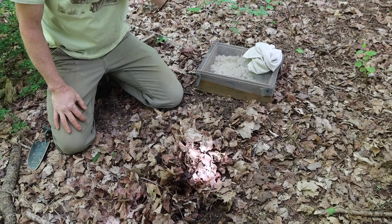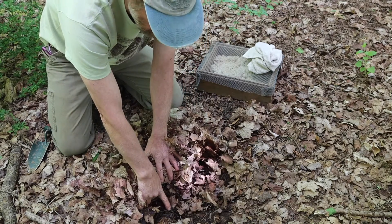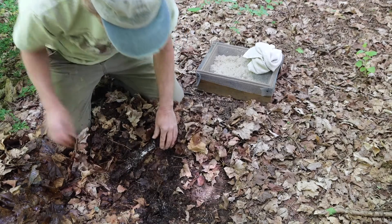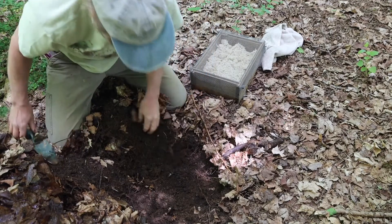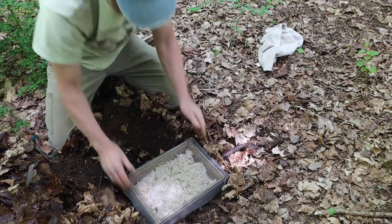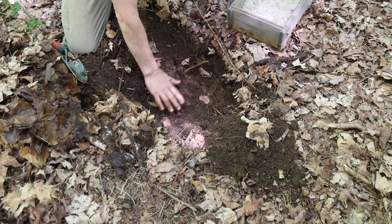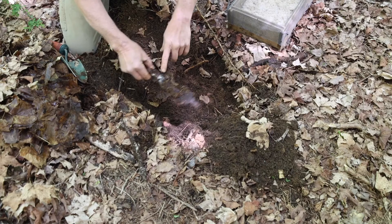This is the spot I like to capture indigenous microorganisms from. You can see the white mycelium — look at that, beautiful. This is a nice hole for capturing indigenous microorganisms. The hole is about the same depth as the box, and you can see there's mycelium already in this area.